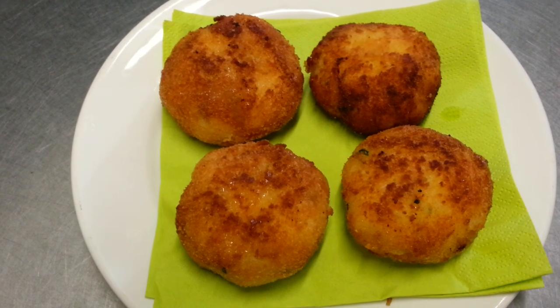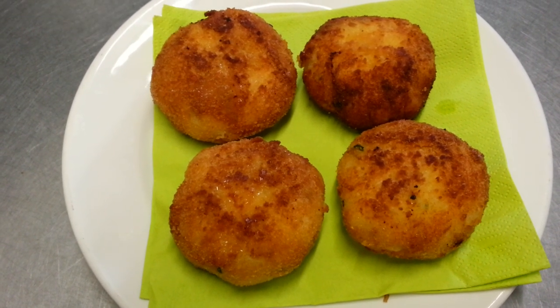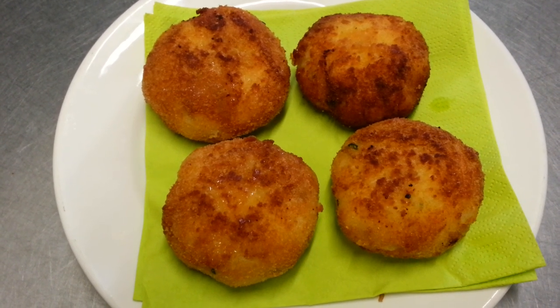And here we are — Bengali style aloo chop. Thank you so much for watching this video, please click the like button and subscribe to my channel.